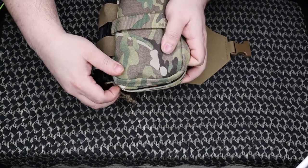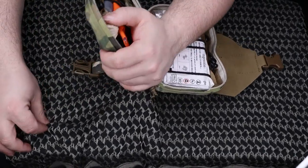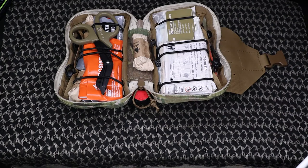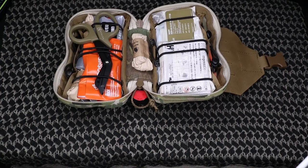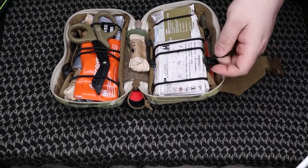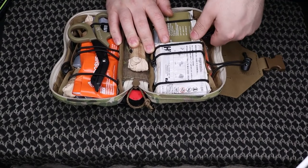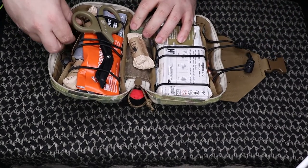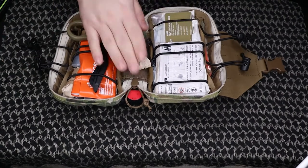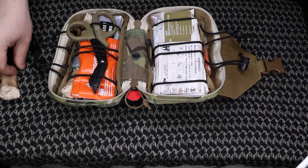It opens up 180 degrees. When you open it up you have two sides to fill. It does come with elastic straps — one long elastic band and a couple of these stoppers that you can pull out just to hold the gear down. I just have an extra pair of gloves thrown in the middle where it folds — it's not gonna bother them. Also some North American Rescue Bear Claws.